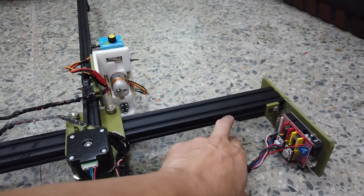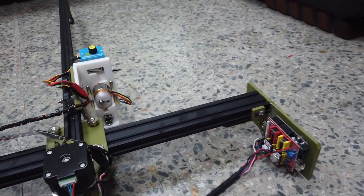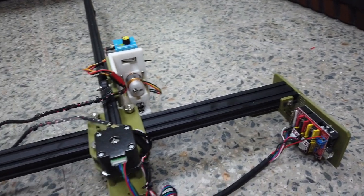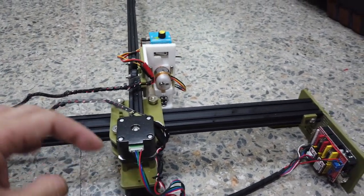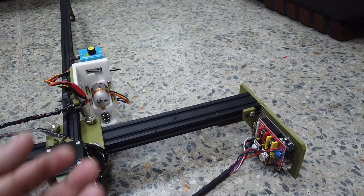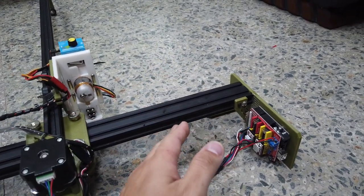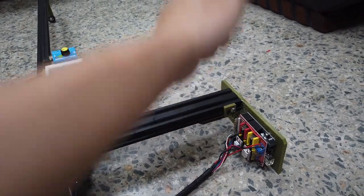Regarding the belt, here it's a GT2 6mm width. In terms of tightness, you don't really need to make it very tight — just make sure it's not too loose. When you feel the initial tightness and it feels straight, that's fine. You can lock it in.